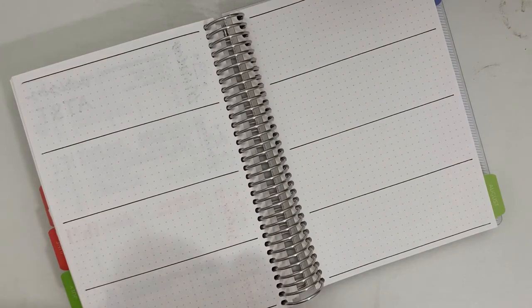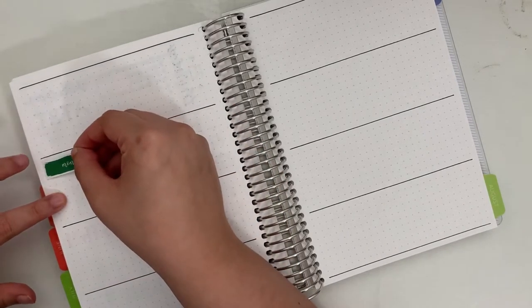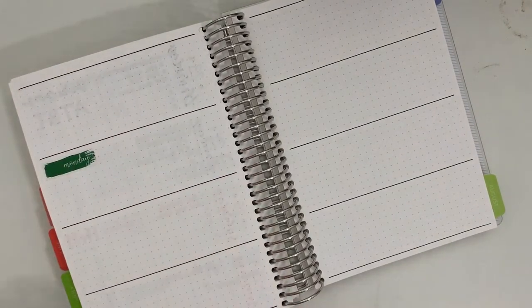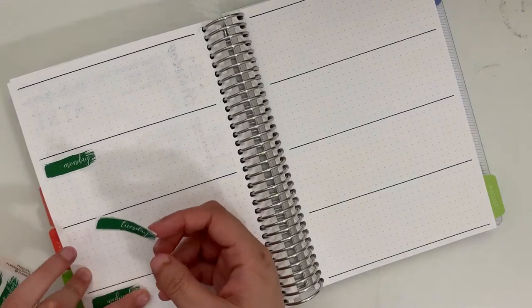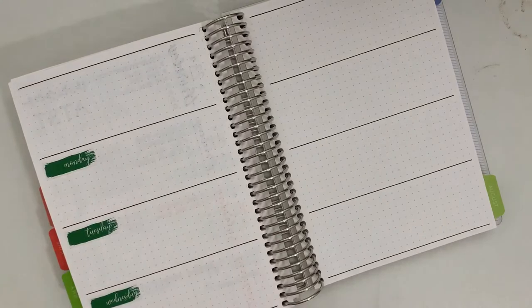I have videos up on my channel for every month since April, not including July, where I do set up my monthly view with this sticker set, and here I'm setting up a weekly view. When I get through this planner and you see my flip-through of the whole thing, I have different ways that I've incorporated them into my daily pages as well. I really like this sticker subscription because I like finding lots of different ways to use the stickers — you get so many of them and it would be a shame if they just went to waste.